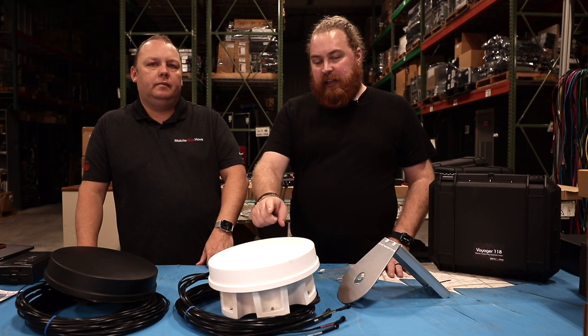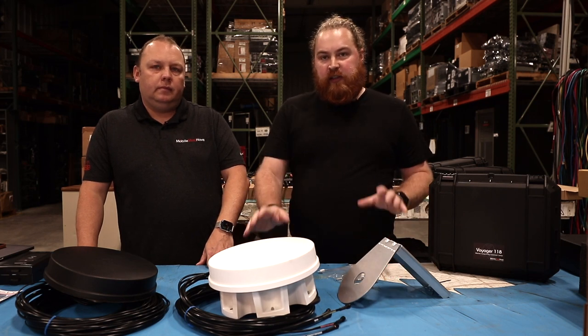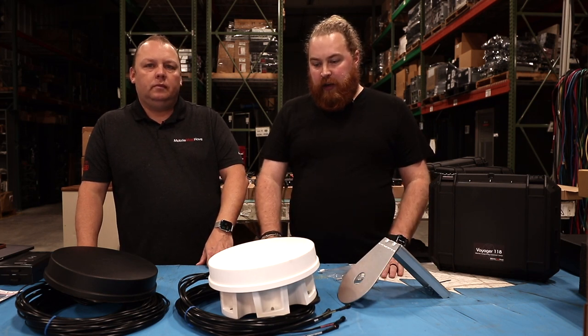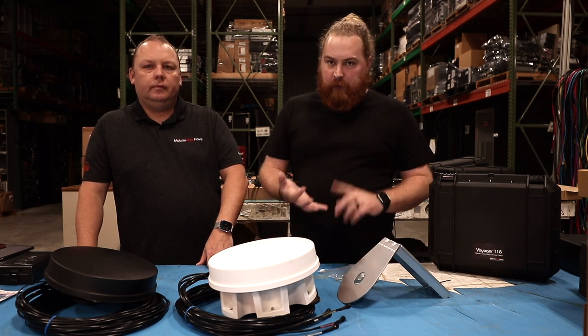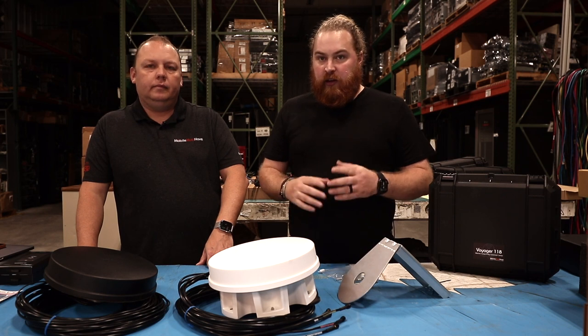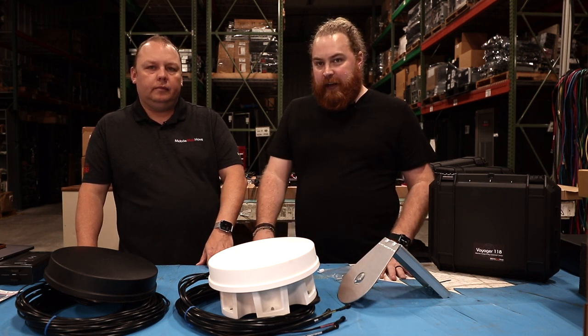A key note too: these antennas are also 5G ready and they cover the 600 megahertz range, which is T-Mobile Band 71. So they're a great option for future proofing, or if you're looking at 5G in the next couple months or years to come. These are a great thing you can purchase now and you won't need to reinstall a new antenna later.